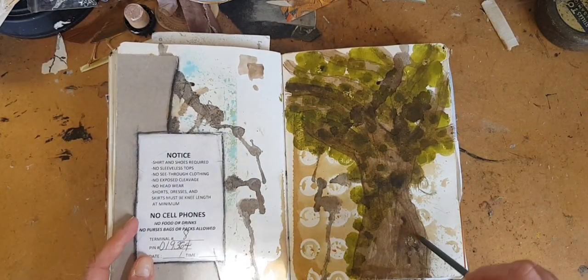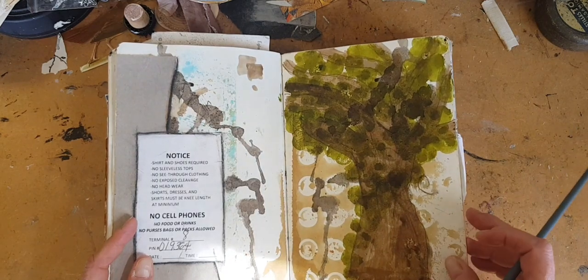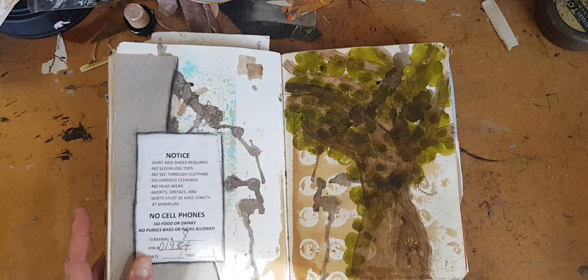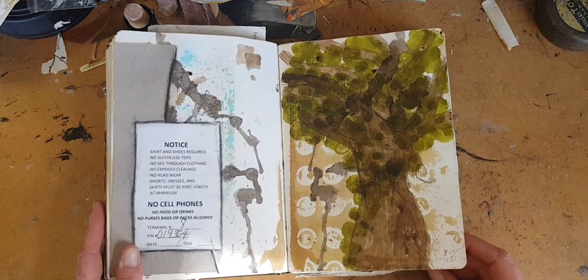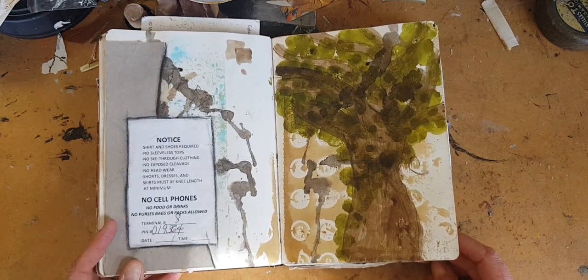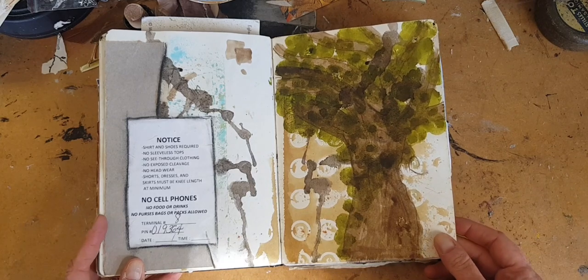This is a couple of weeks later at my mom's house in Van Cleef, Mississippi. There was a beautiful oak tree in the road where I went running. I know that does not look like an oak tree. It doesn't have to.